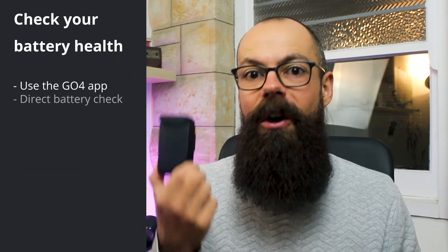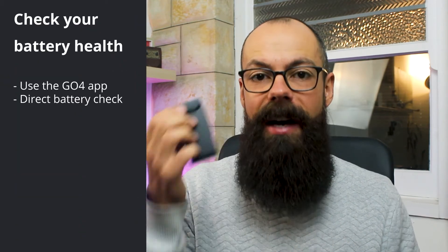Some drones allow you to check the health of the battery without even plugging it into the drone — all you have to do is hold down the button for five seconds. This is a DJI Mavic Air battery and that simply doesn't work on this model, but if you've got a Mavic Pro, Phantom, or the Inspire series, I think those are the ones that allow you to check battery health just by holding down the on button for five seconds.